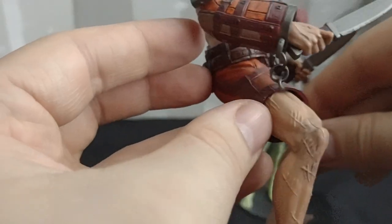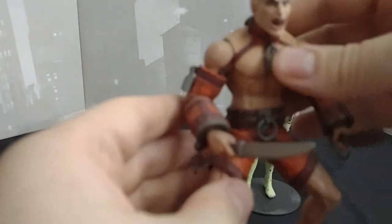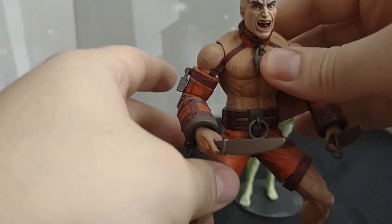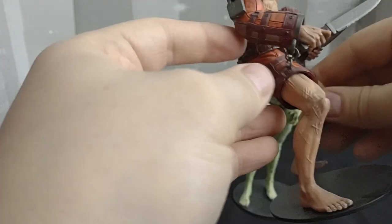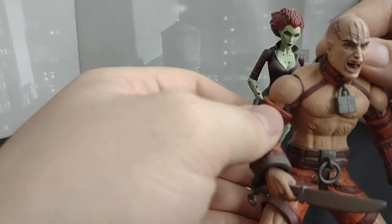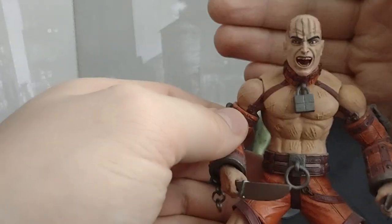He's got the yellow or orange Arkham prisoner suit. And like I said, all the loose chains, which are on both of his wrist shackles, are metal — which is a really nice detail.